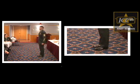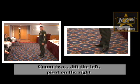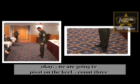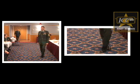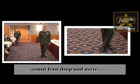Position the tension. Count one. Widen the beat. Count two. Lift the left. Pivot on the right — I'm going to pivot on the heel. Count three. Count four. Drop and move.